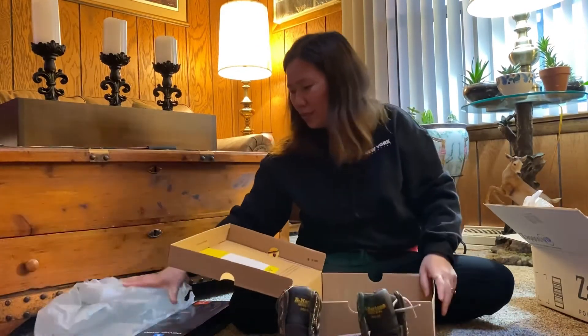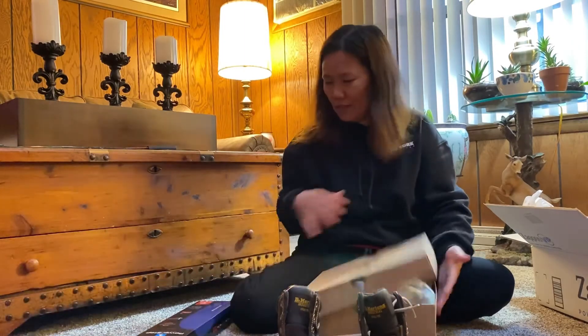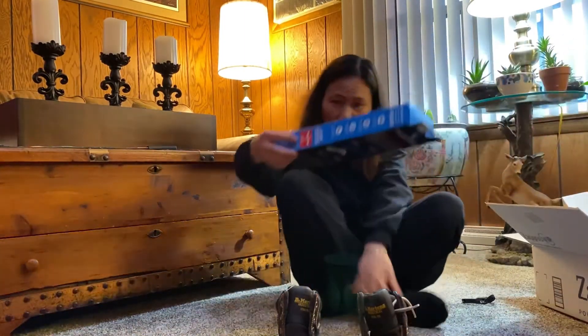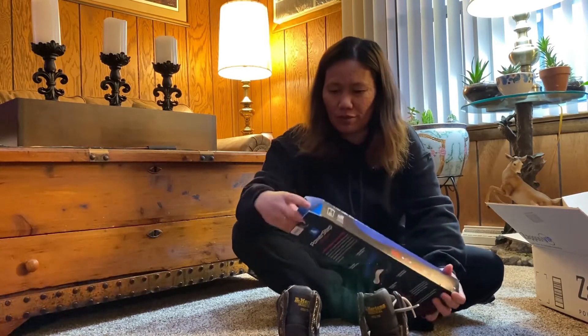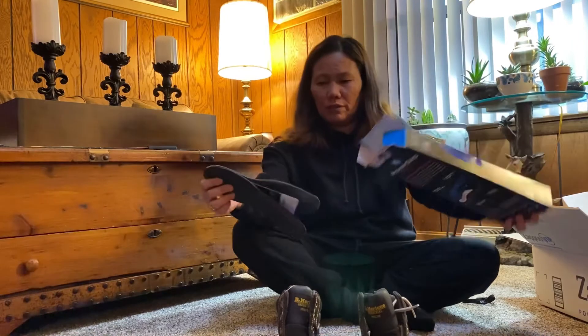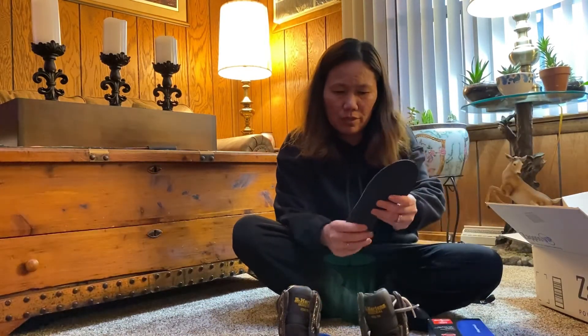If they don't fit, I'll send them to the Philippines. Since the shoes were only 98 dollars, I still had about 15 dollars extra, so I ordered this — a PowerStep insole, para sa soul ng sapatos, para hindi masyadong masakit ang paa.